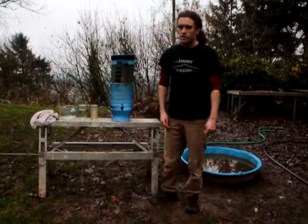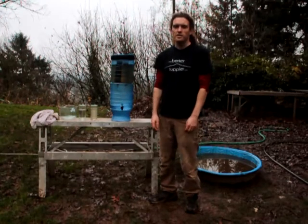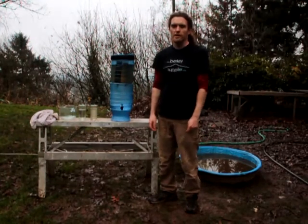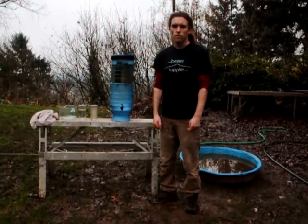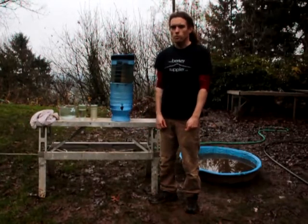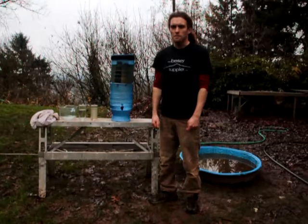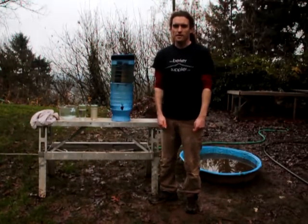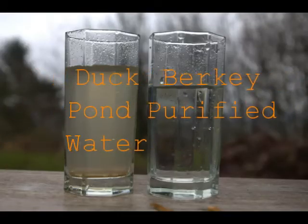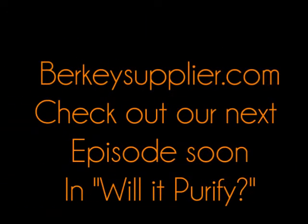So it goes to show you that if you're in an emergency situation or you're out camping or hiking, you could take pretty much any source of water and get purified water for yourself. Join us next time for the next episode in Will It Purify. See you later. Bye.